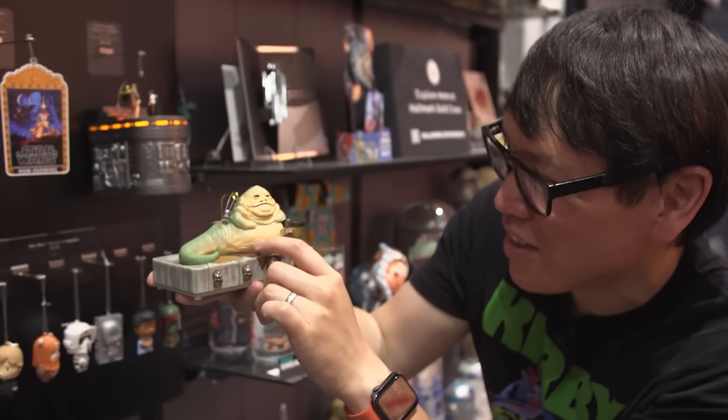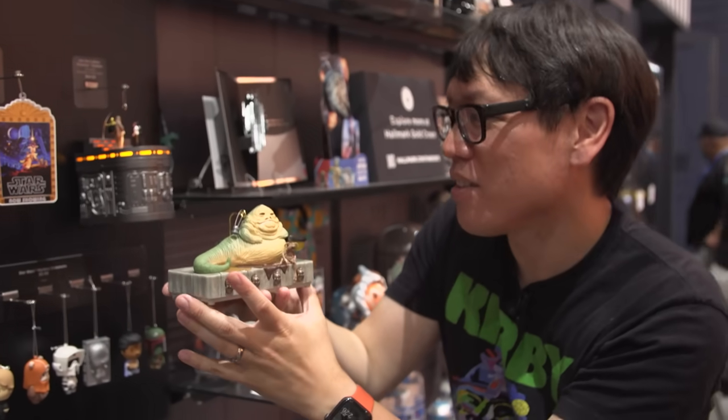We're going to need ornaments for years to come. Thank you so much, Kurt. Pleasure to meet you, and congratulations on a wonderful product.